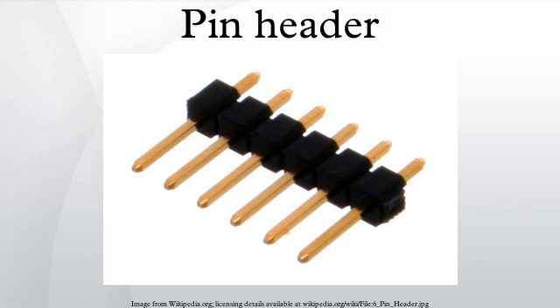In absence of a pin 1 designation on the header, the PCB may have a marking indicating orientation. Typically for headers attached to ribbon cables, the pins are numbered so they go linearly across the cable.